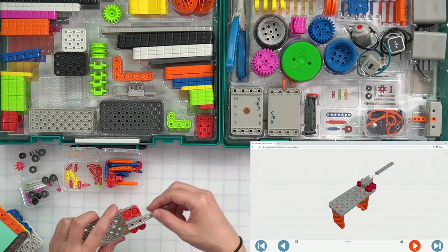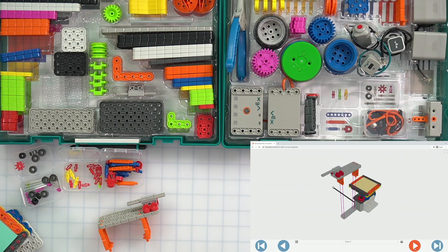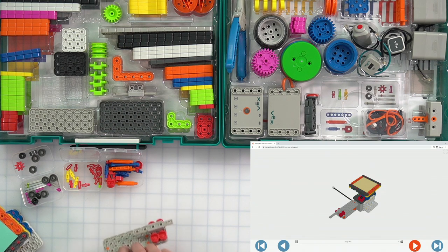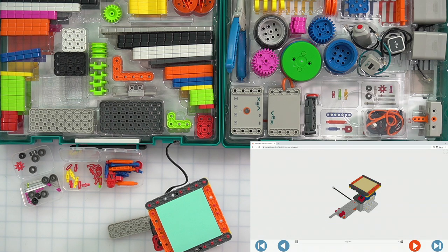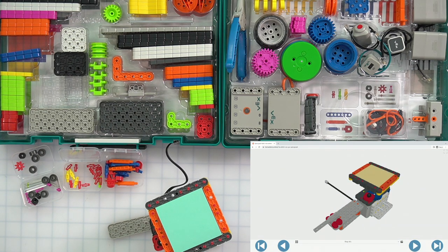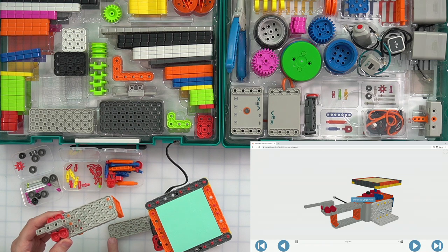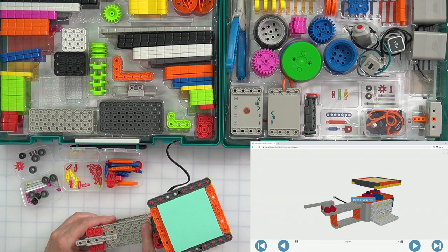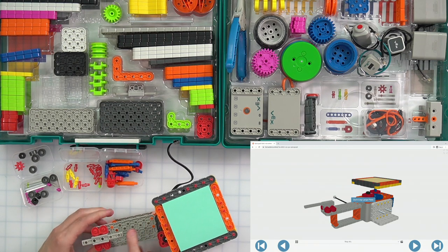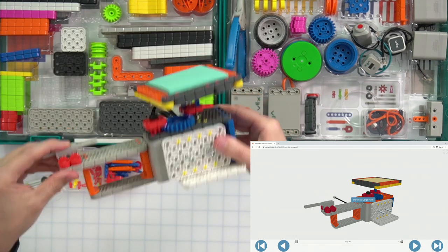Let's go ahead and put this slide piece back in so we don't lose it. Now we're going to attach that to our build. This long piece of the gray beam — the part with the slide is going to be facing to the left. The very edge of this gray connector goes into the last two holes, and that should fit on your build very nicely. Make sure everything gets lined up, snap that in, and put it down carefully.